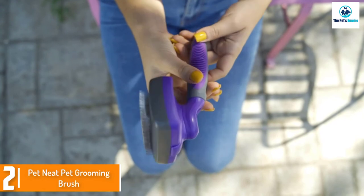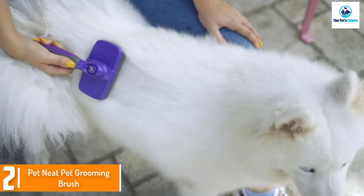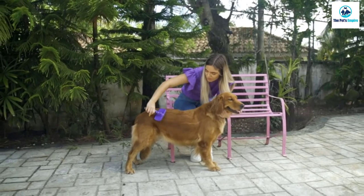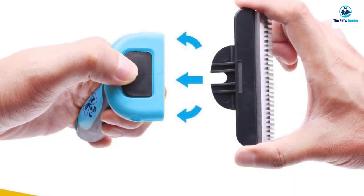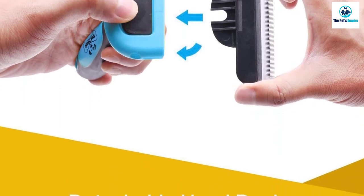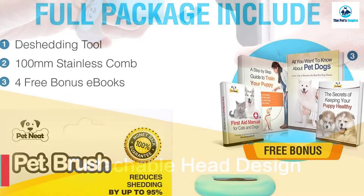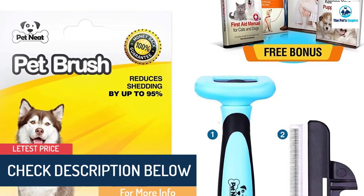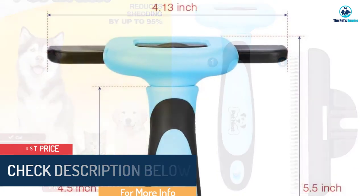At number two, we have the Pet Neat Pet Grooming Brush. If your fur baby has a shorter coat, this brush with fine-tooth stainless steel bristles is best for labs, beagles, bulldogs, and other short-hair breeds. This dog brush is efficient, effective, and designed to last for years. The four-inch comb has a durable plastic safety cover connected to a sturdy ergonomic handle, comfortable for you and soothing for your pet.